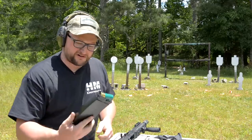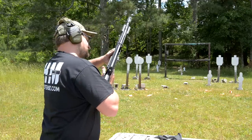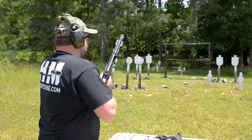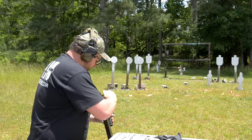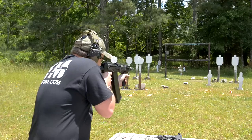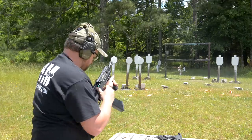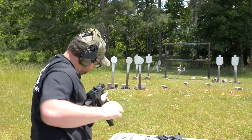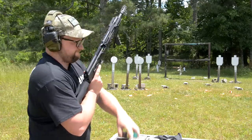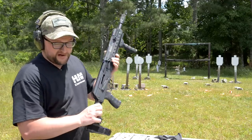Those mags aren't going to work. I'll try the other one just for fun. With that forward grip in place, those mags are kind of hard to get in and out. Failure to feed. Waste of money.